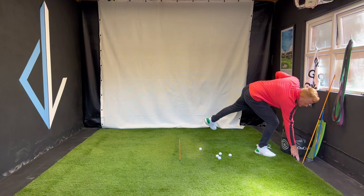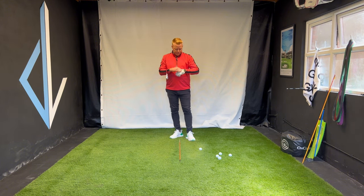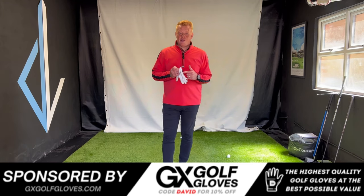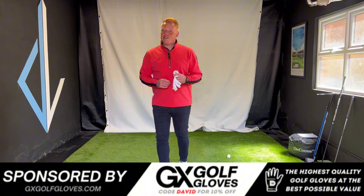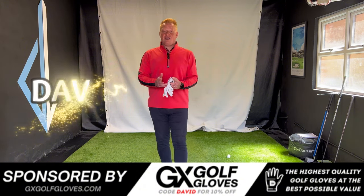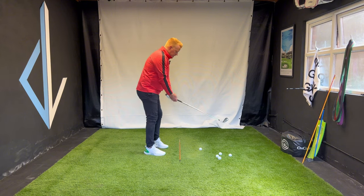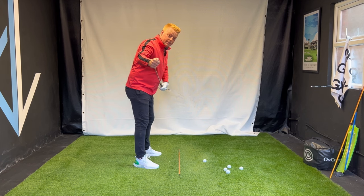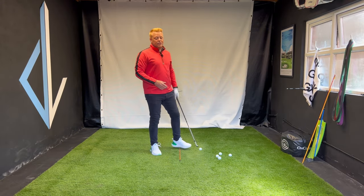Now the bow element. I have a drill from a recent video - a tee in the glove. Just place the tee in the little groove in your glove and fasten it back up. If you like a quality leather glove but don't want to pay a high price, check out my channel sponsor gxgolfgloves.com - use code DAVID at checkout to save some cash. For the bow element, as we do the shift and drop, we're going to turn that tee more down toward the ground, putting the club face in a good spot matching the spine at last parallel.